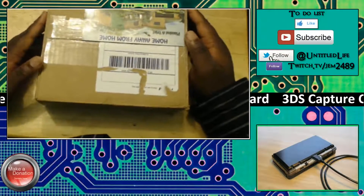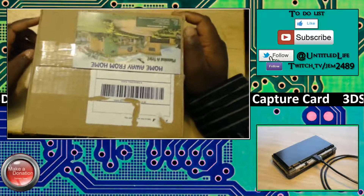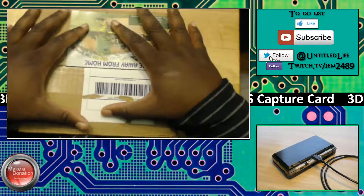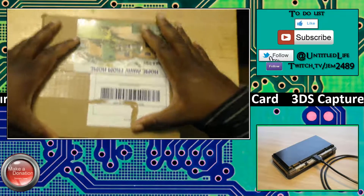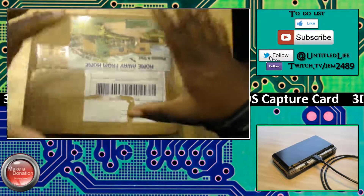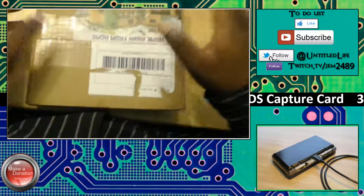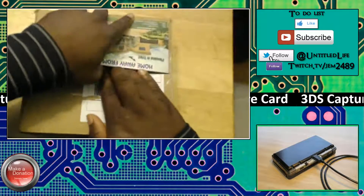Hey, welcome ladies and gentlemen, Beaky here with theuntitledgameshow.com. Before I go ahead and unbox this box — my 3DS capture card — yes, it has finally arrived! My Pokémon fans, my Nintendo fans, everybody that donated, it is here thanks to you guys. I'm just gonna open the box up real quick.